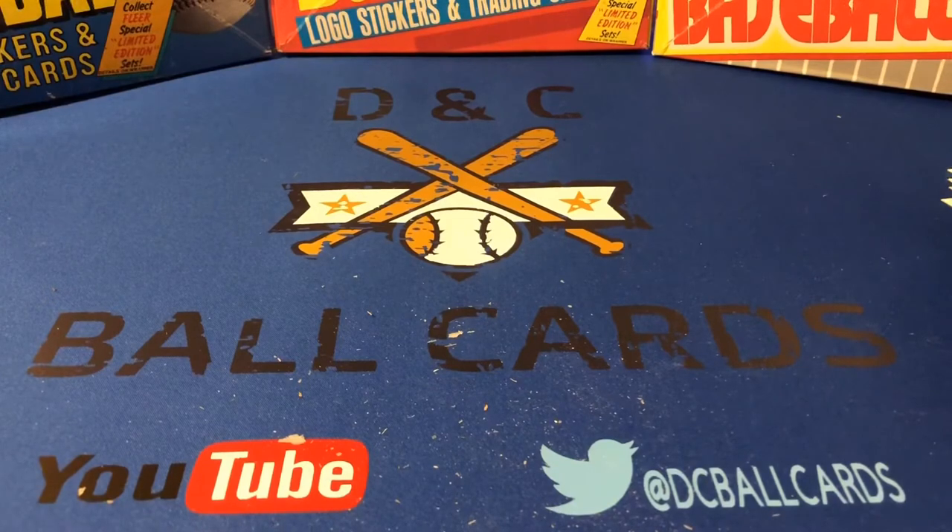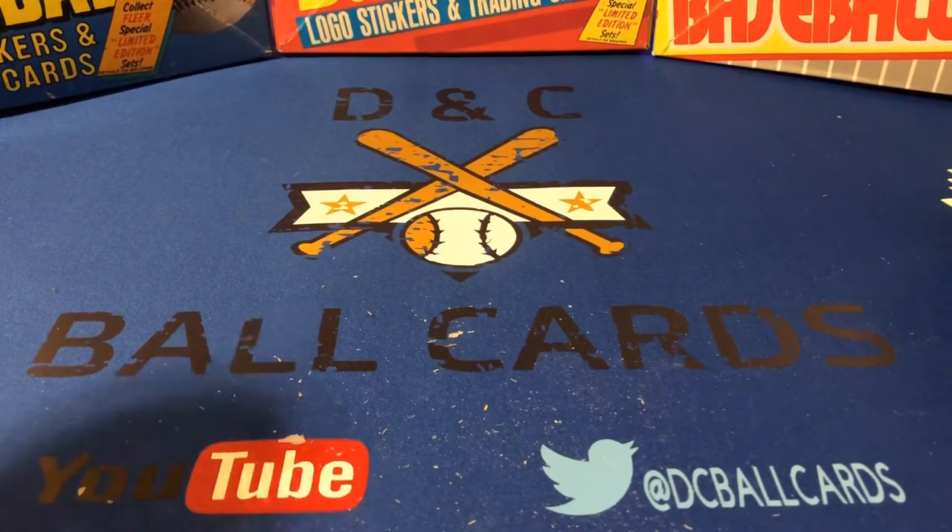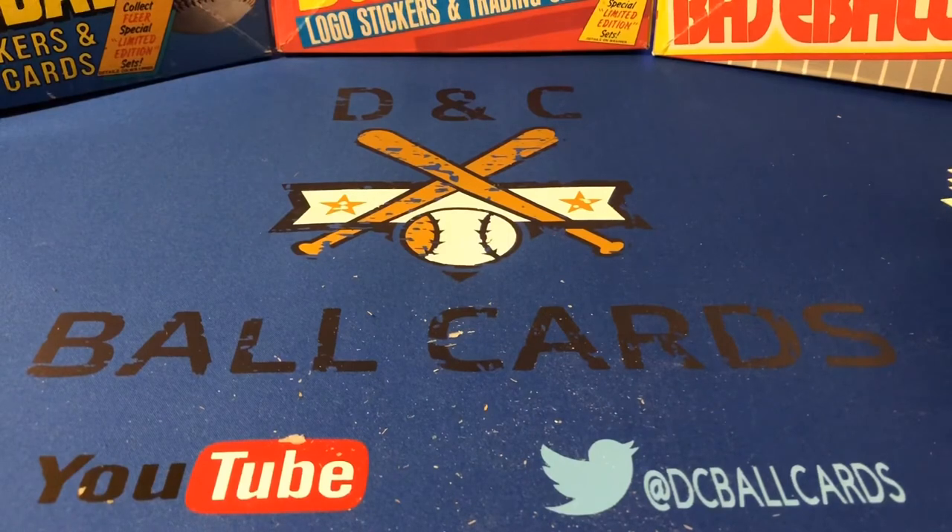Dustin and Travis are doing some cool things with a lot of the modern products. I know 2020 Topps has recently been released, and they've been opening some of those and some other very cool products that are out today. I really appreciate you watching, and until next time, see ya.